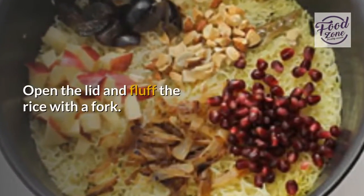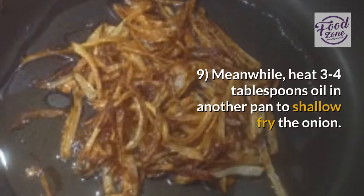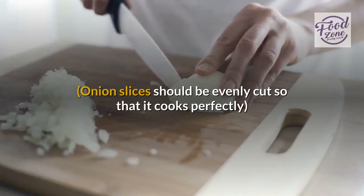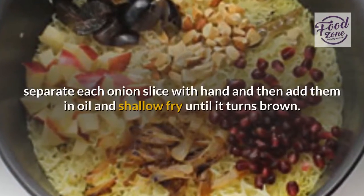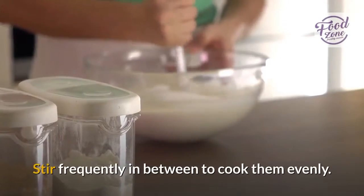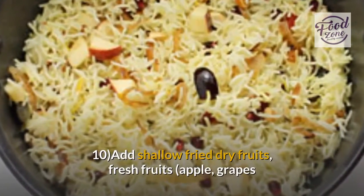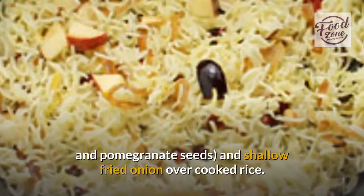Open the lid and fluff the rice with a fork. Meanwhile, heat three to four tablespoons oil in another pan to shallow fry the onion. Onion slices should be evenly cut so that they cook perfectly — separate each slice by hand, add them to the oil, and shallow fry until brown, stirring frequently. Add shallow-fried dry fruits, fresh fruits — apple, grapes, and pomegranate seeds — and the shallow-fried onion over the cooked rice.